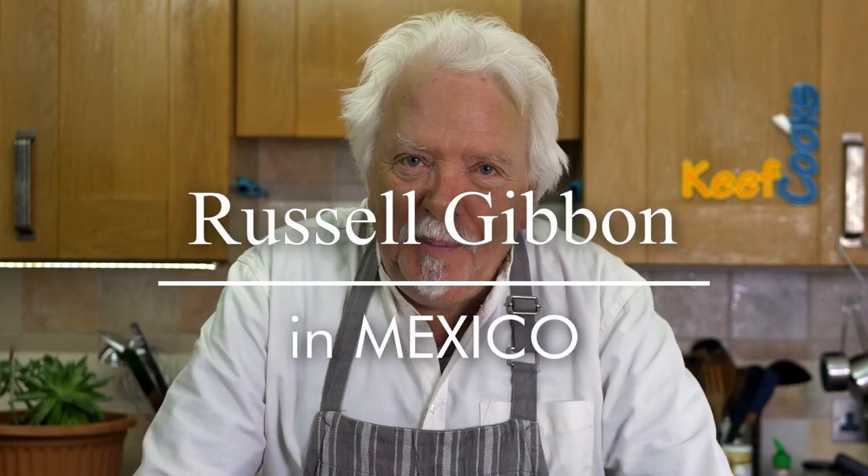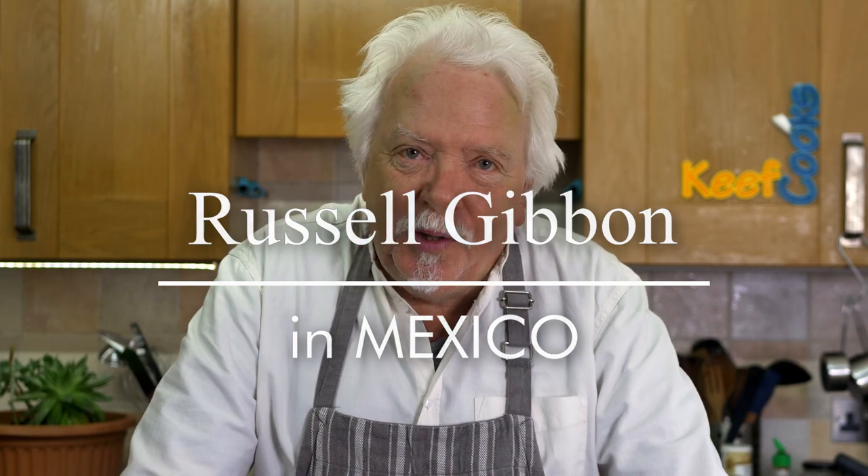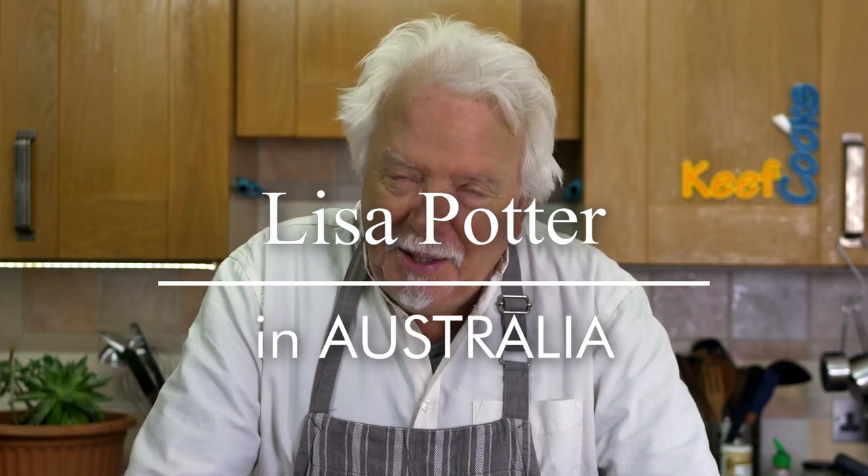Before I start I've got to do a shout out to Russell Gibbon in sunny Mexico who requested that I do fondant potatoes. I did them the other day and completely forgot to give him a shout out — so there's your shout out Russell. I'm doing this thing I'd never heard of till yesterday, requested by Lisa Potter in Australia. Chicken and camembert pie — she says nobody's got a decent recipe online, and she's not wrong.